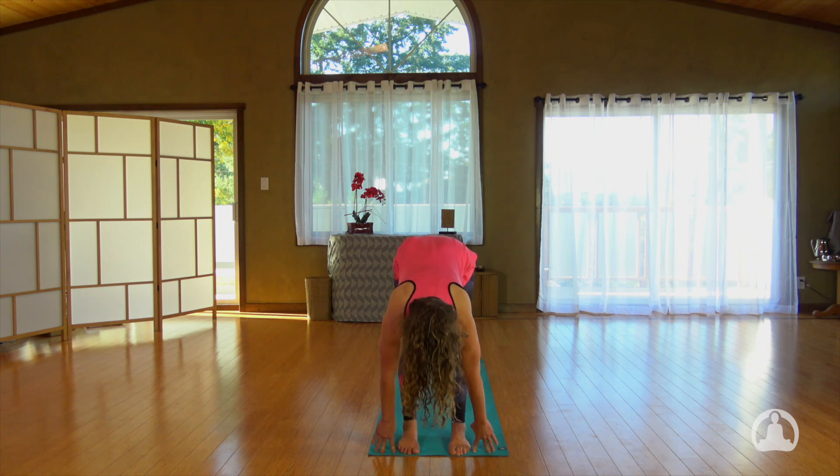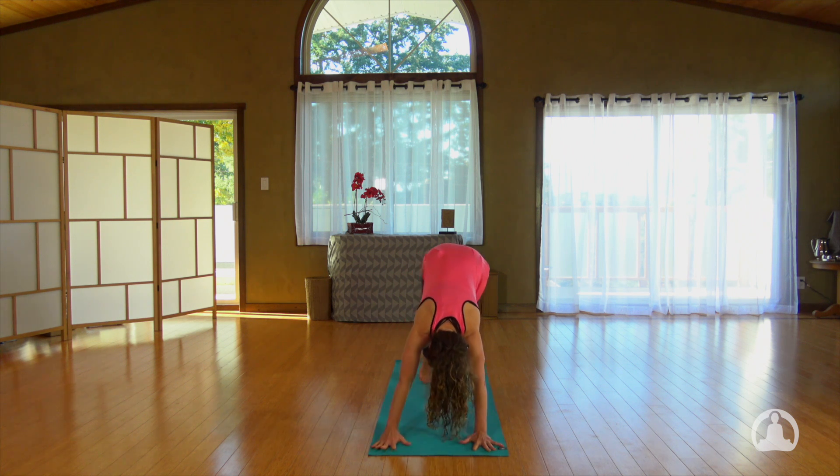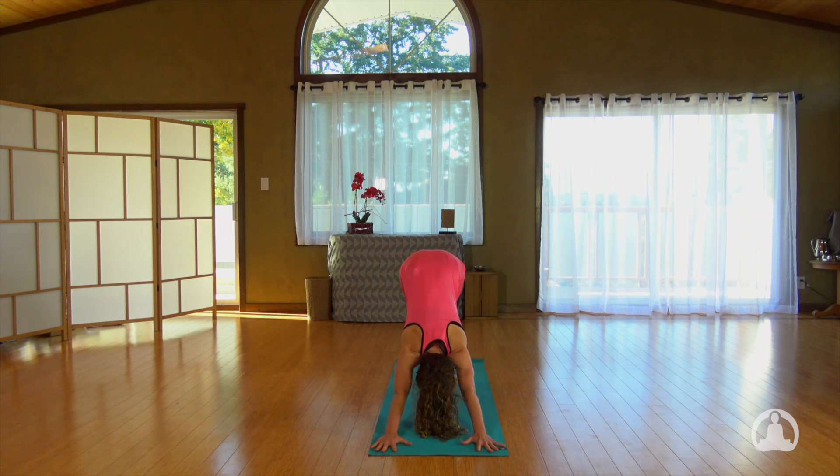Inhale halfway up again and as you exhale step back into downward facing dog. Lift and lower your heels together three times. Try and rise onto your toes and then plug back into your heels.